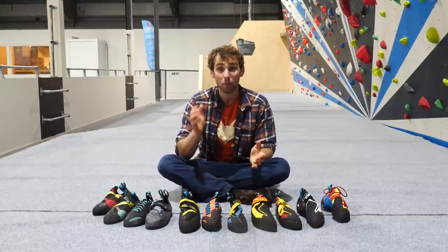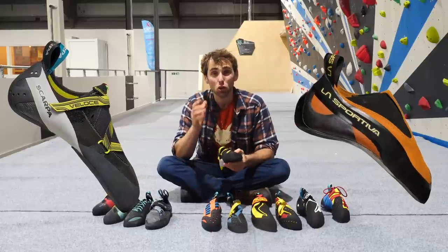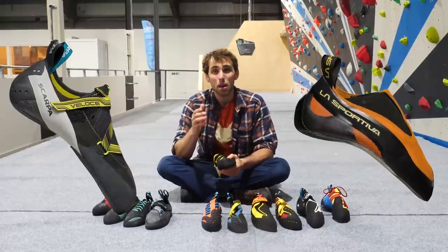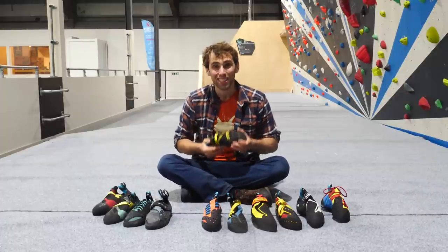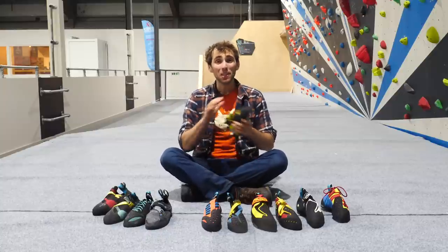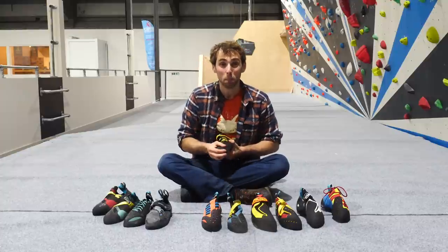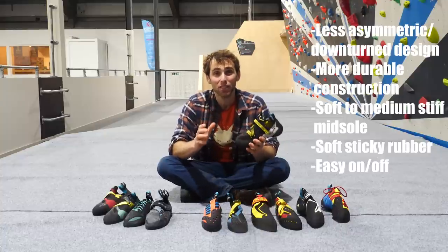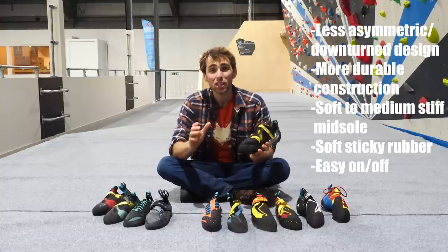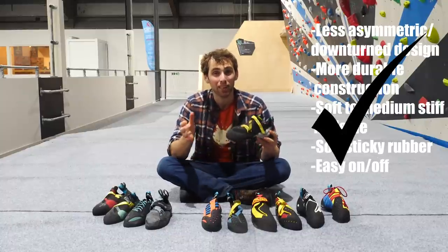Scarpa and La Sportiva have been first off the mark with their latest innovations. Scarpa's Veloce and the La Sportiva Cobra — two shoes designed solely with indoor climbing in mind. But it's the Veloce I want to talk about, because not only was it one of the first shoes in the world dedicated to indoor climbing, but it also completely reimagined the nature of what an indoor-specific climbing shoe could be. There are plenty of climbing shoes that fit some of the criteria I mentioned, but not all of them. The Veloce stands out in this respect, and you can see it was built with indoor climbing and training in mind.